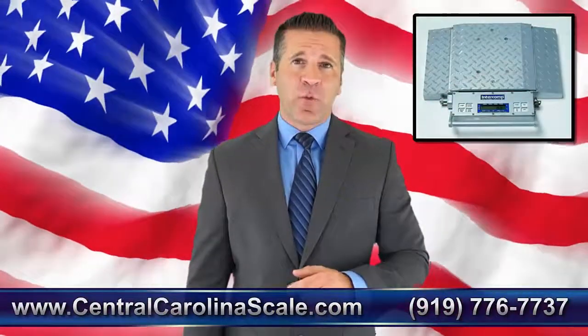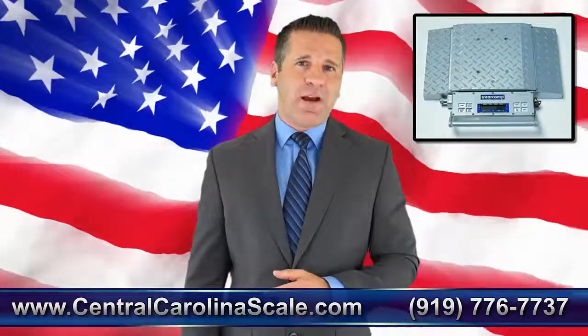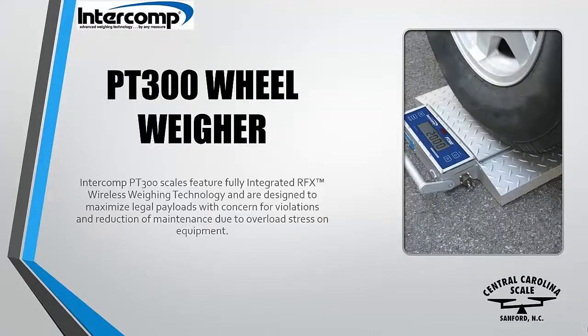Intercomp PT-300 Wheel Weigher Scales feature fully integrated RFX wireless weighing technology and are designed to maximize legal payloads with concern for violations and reduction of maintenance due to overload stress on equipment.